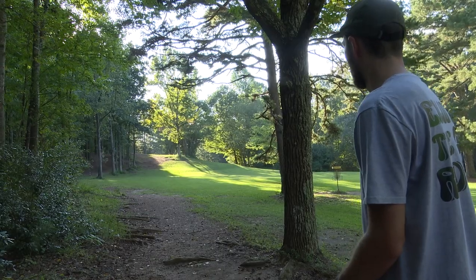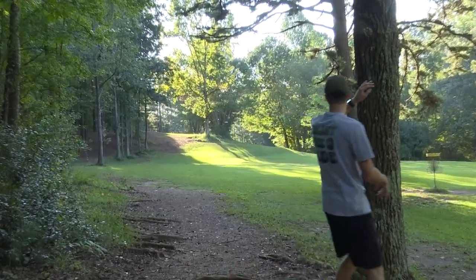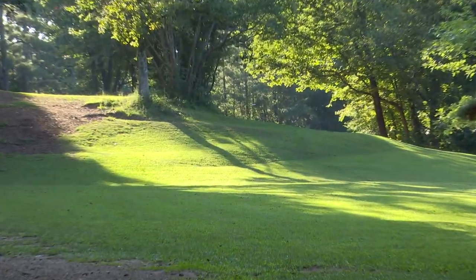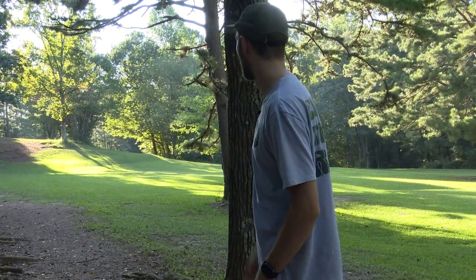We're gonna try to hit the right gap here with an anhyzer release. Oh yeah, holding that perfect — still a little bit of fade. Climbing the hill around the corner. Solid.